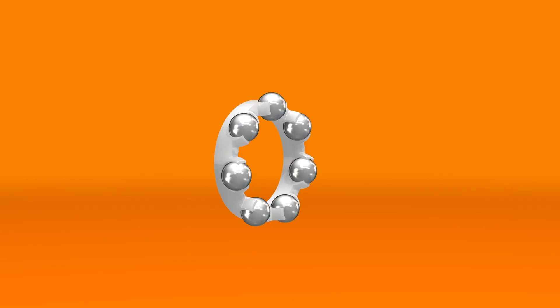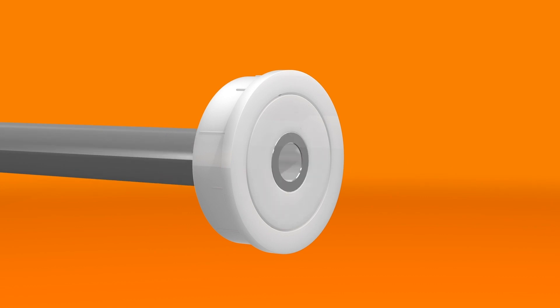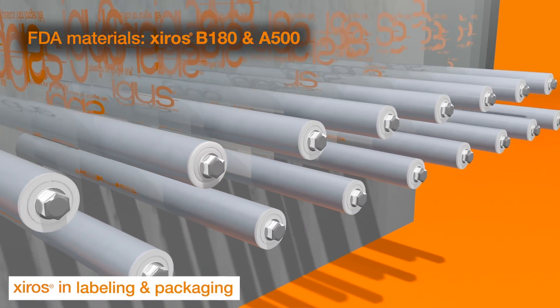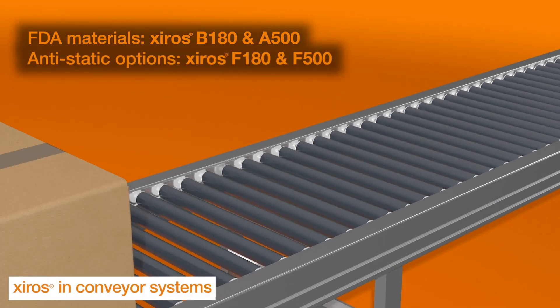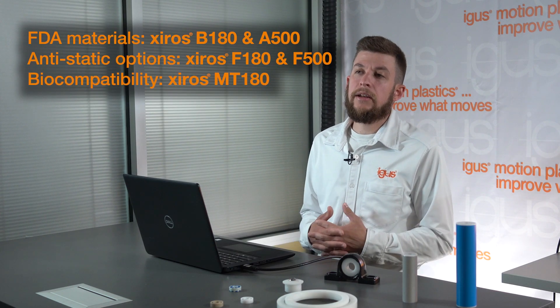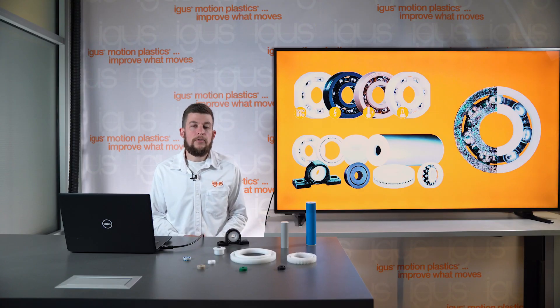Maybe you're designing packaging equipment for the food industry and require FDA compliance, or working with guide rollers on a labeling system and need resistance to static buildup, or biocompatibility within medical equipment. Maybe you just need the lowest friction system possible. Something you can't do with metal ball bearings is a metallic-free option that can be used in x-ray and lab equipment.